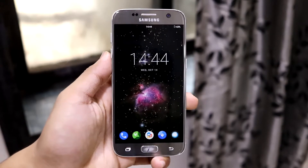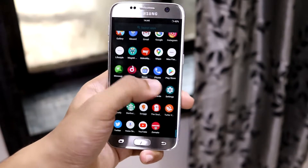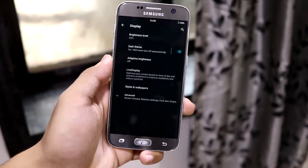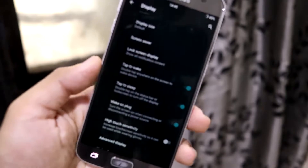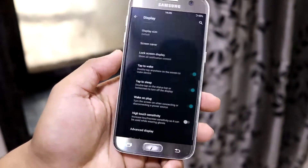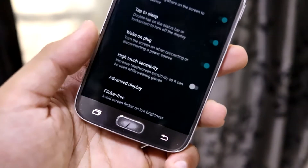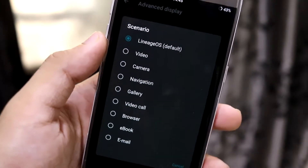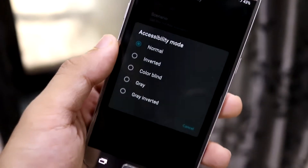I've made a separate video on general LineageOS 17 features which you can check via the eye button. But the Samsung S7 and S7 Edge have some extra features. Under display settings, there's the basic Live Display, double tap to wake which works fine, as well as normal tap to sleep and touch sensitivity settings.